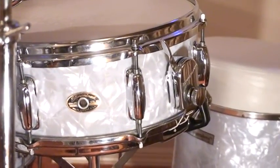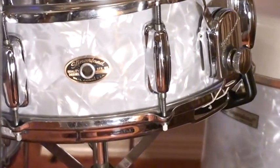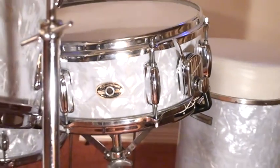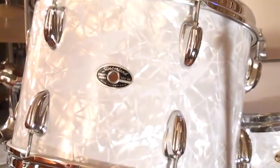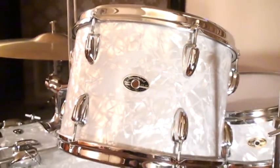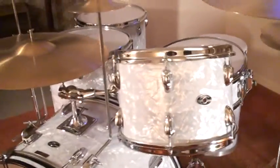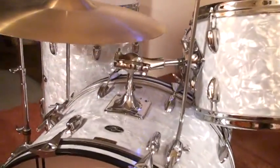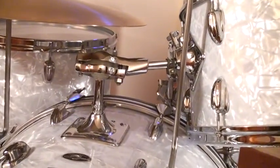The drums are from 1971. As you can see they have the gold and black badge, but when Slingerland started making drums in the 1970s they went to the silver and black badge. This is a 9 by 13 tom, which is on the Slingerland Settlematic Tom Tom holder — and here's a close-up of that.